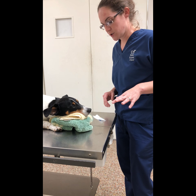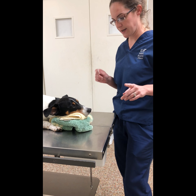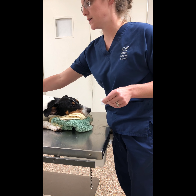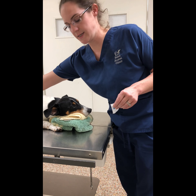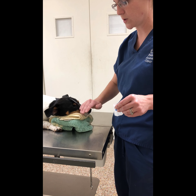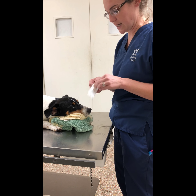I'm going to be performing a Schirmer tear test. I have my test right here. This is O'Day Lee. He is actually sedated right now. He has a tendency of being a little bit aggressive, so the doctor opted for sedation to do this procedure so close to his face.